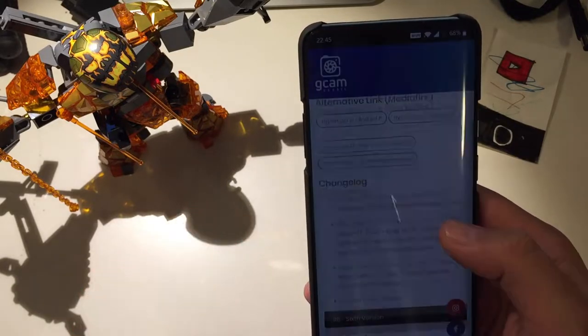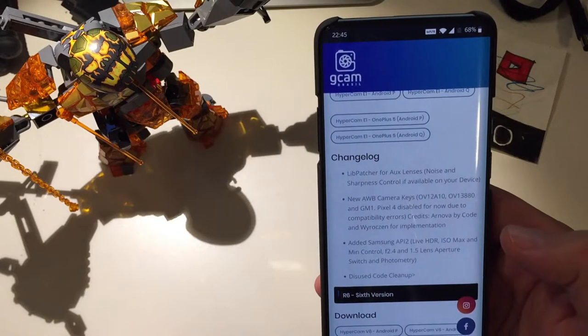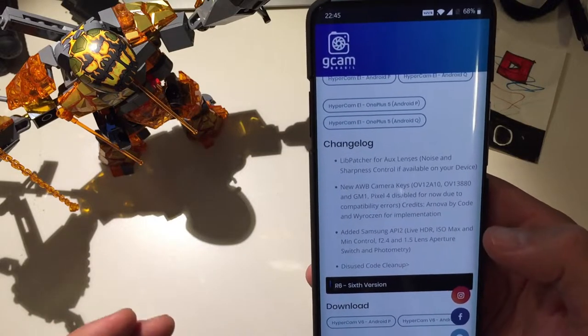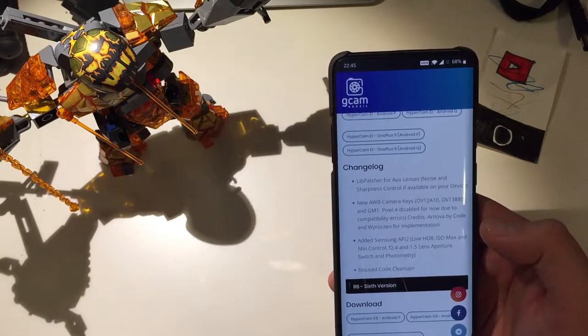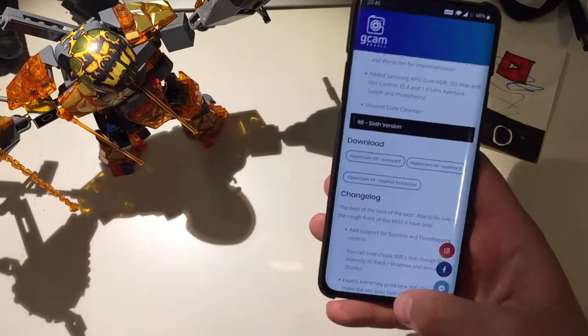Also added: Samsung API for live HDR, ISO max and min control, f/2.4 and f/1.5 lens aperture switch and photometry. If you have a Samsung phone you can currently use the Hypercam E1 release. Let's open the release and see what's inside.